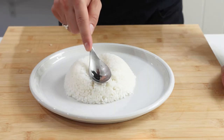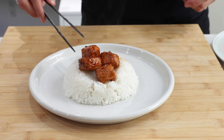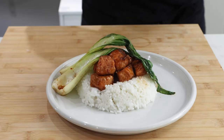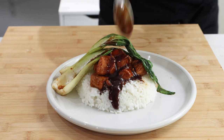Now we're ready to serve. Add your sticky rice to a plate, then with the back of a spoon make a well in the rice, pushing down gently to create a small bed for the salmon to sit. Add your salmon one by one, then top it off with the pak choy and finish with the remainder of your sauce. A super simple, delicious dish that took under 15 minutes to make.